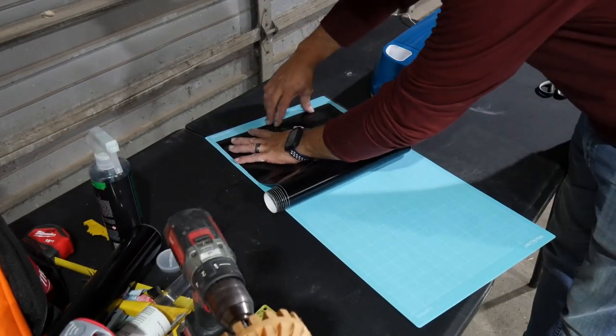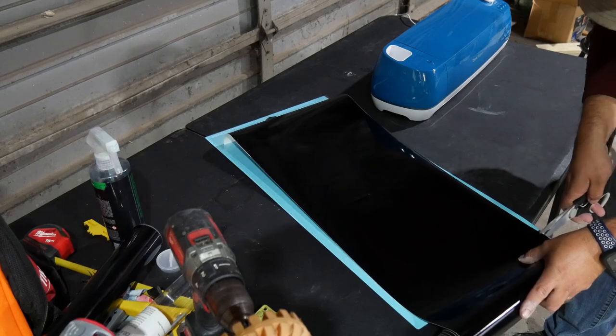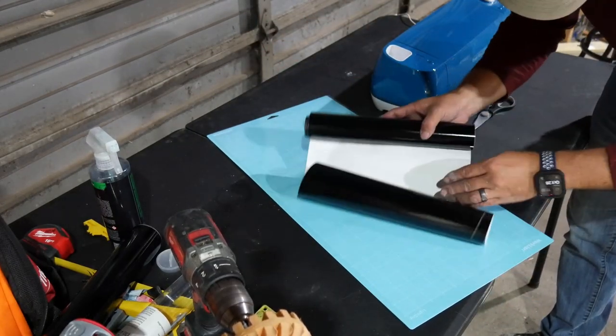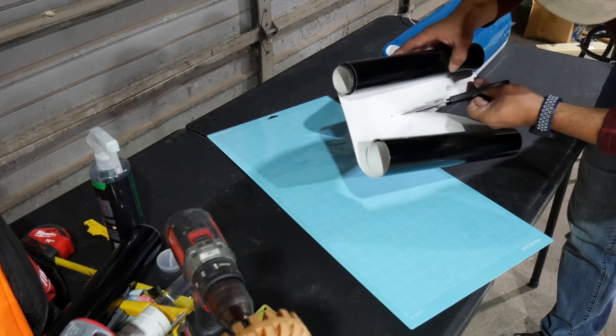We are using Aurical Outdoor Vinyl on a white-grip 24-inch mat. Since the original decal is larger than 24 inches, we will print this in two pieces. We won't stick to vinyl until we are ready to print to avoid contaminating the mat.